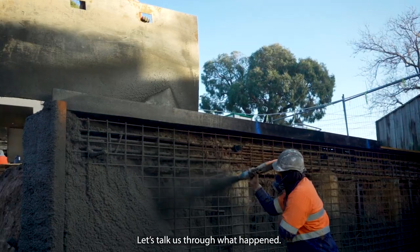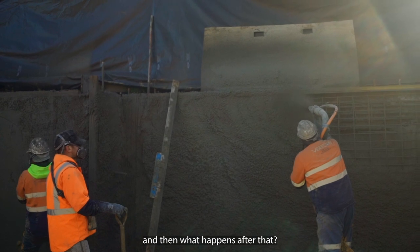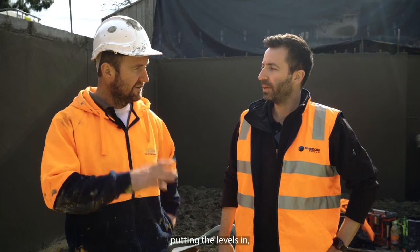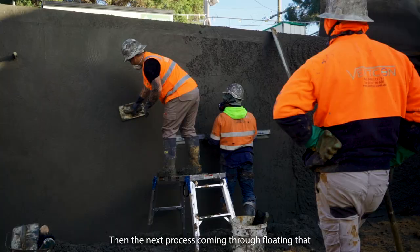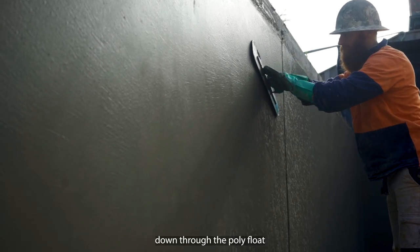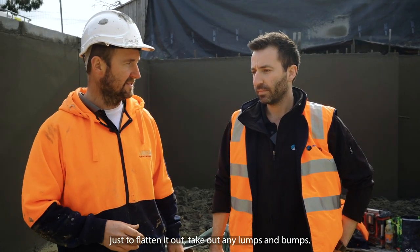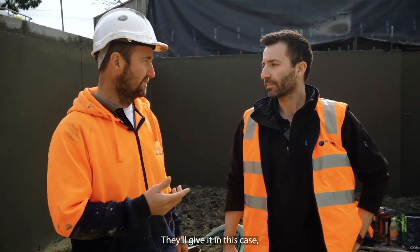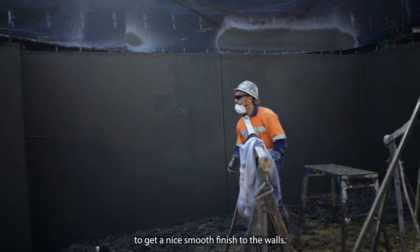So let's talk through what happens after you spray the shotcrete on. You spray it on and then as he's spraying, the guys are following him, putting the levels in, cutting it with the trimmer, re-checking it with the level, making sure it's right. Then the next process is coming through and floating that — going through with the poly float and giving it another hit just to flatten it out, take out any mounds and bumps. Then the finishers come through and in this case we'll probably go through three passes with the trowel to get a nice smooth finish on the wall.